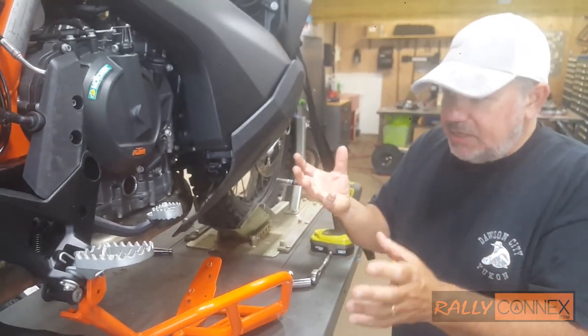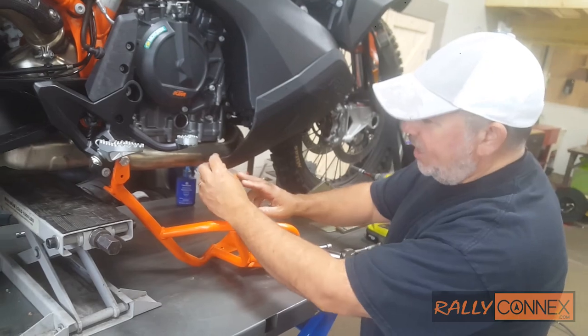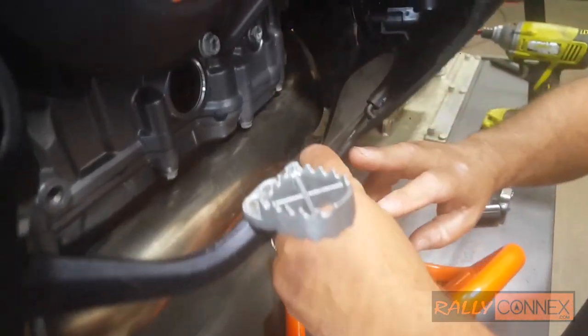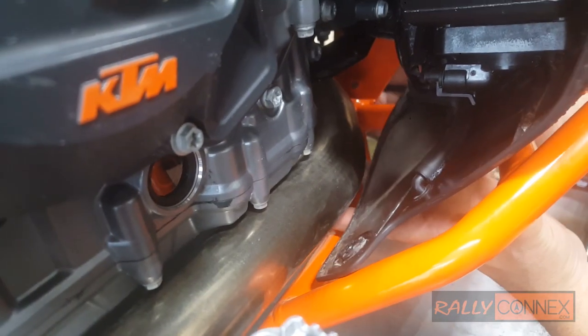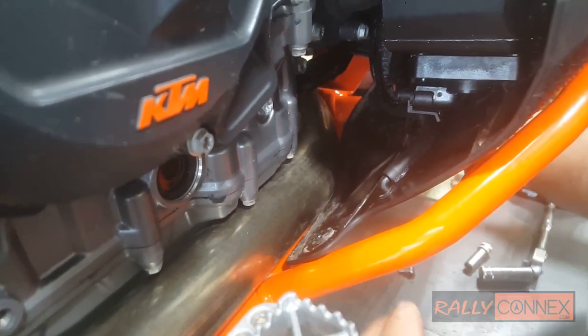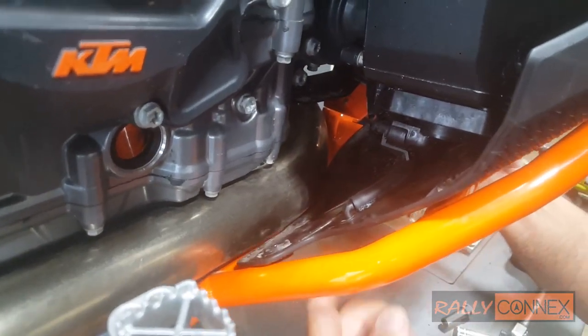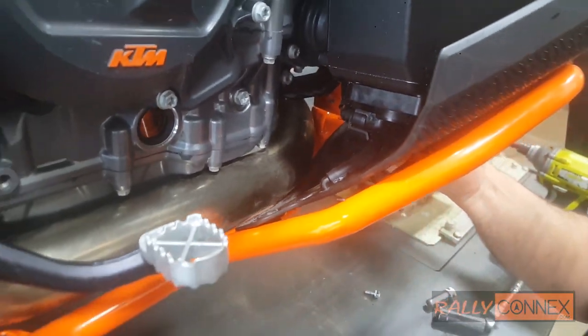So what we did — we put it together without them and then had an idea to try it. We have to scribe right here on the shroud. When we put it up there, it's touching the pipes, and we don't want it to melt. So we're going to scribe just a couple inches off the bottom of this shroud so it's away from the pipe, and that should be perfect.